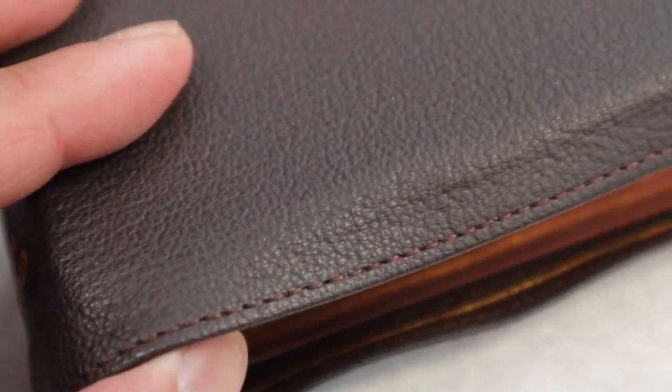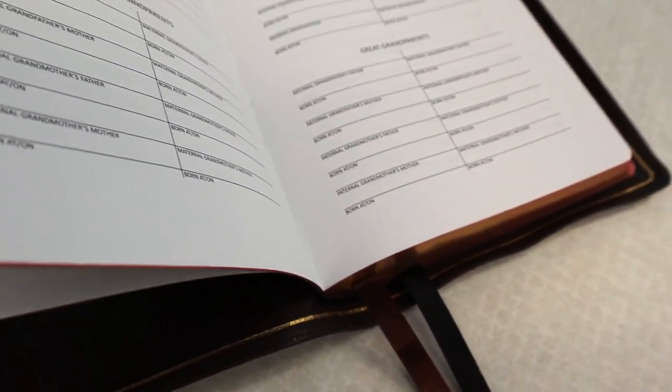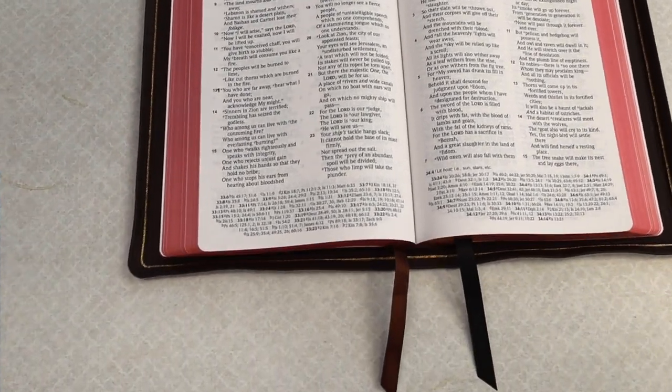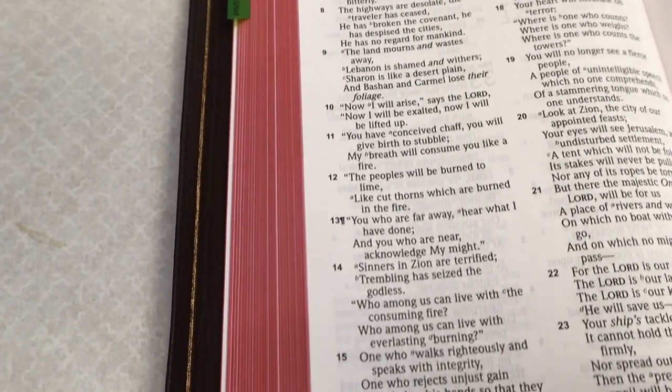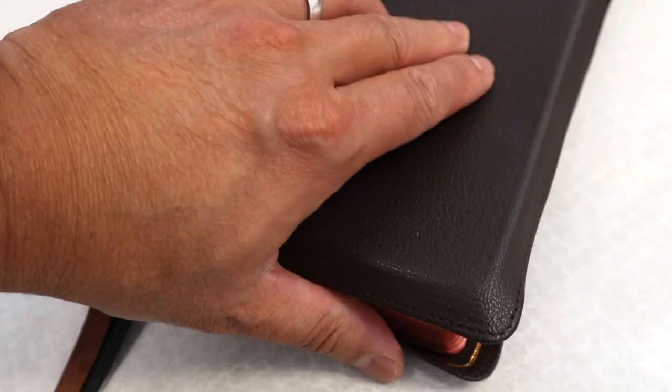It has perimeter stitching and a smyth sewn binding for durability, which makes it an excellent EDC — Everyday Carry Bible. This has two double-sided satin ribbons, a brown one and a black one. Why not a third? These Prime Editions only have two ribbons. It also has edgeline construction for durability, and a beautiful gold gilt line all around the edges — they did an excellent job with how it frames the text block. This also has red undergold art-gilded pages, though I think Lachman can do some quality control here — there are some scratches on the edges.